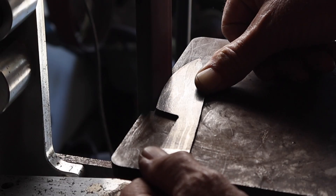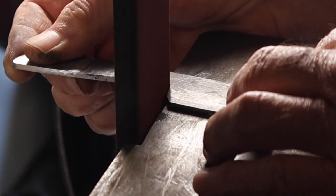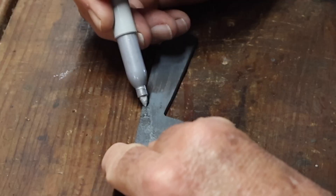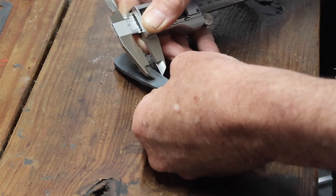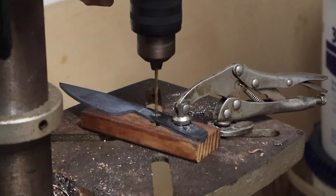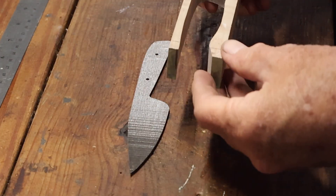I drew out a rough profile of what I wanted the knife to look like, cut that out on the bandsaw, and then did the final profiling on the belt grinder to get all the edges roughly profiled the way I wanted them. I normalized the blade in my Paragon kiln at 1575°F and let it air cool. I marked out where I wanted to make the pin holes, took it over to the drill press and drilled those out, then refinished the surface and got rid of the burr.